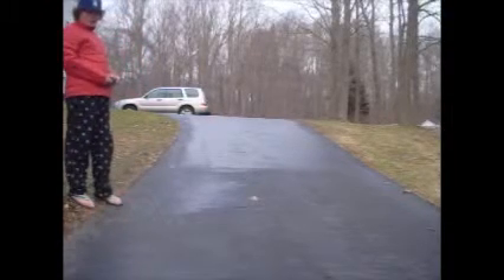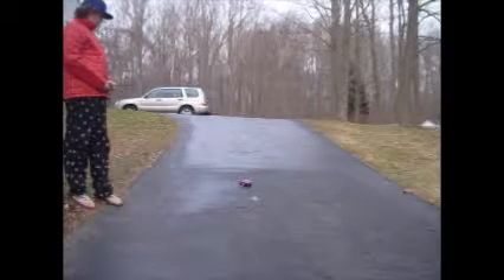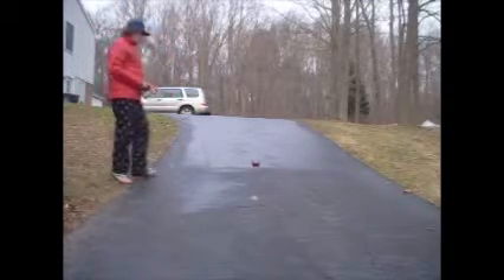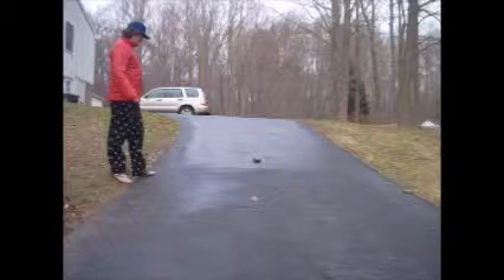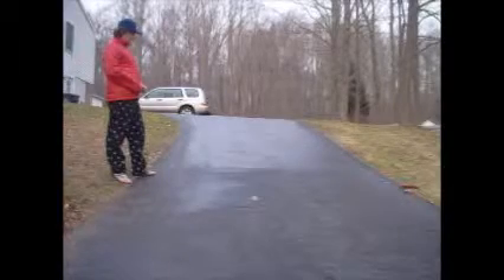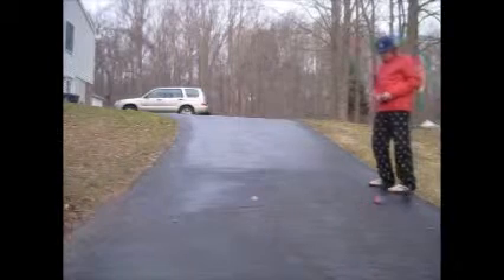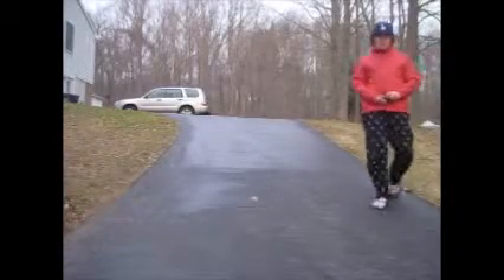Whoa! The pit way of the one just got out. Fighting for grip. Can it make it up the hill? Still fighting for grip. I don't know if it makes it. I think I got a tail on it for sure though.